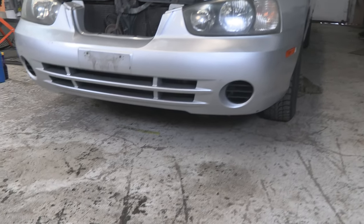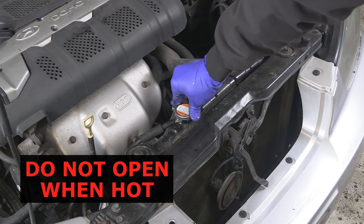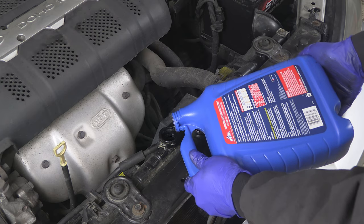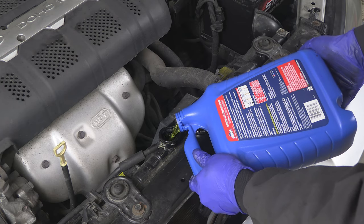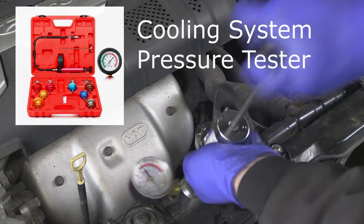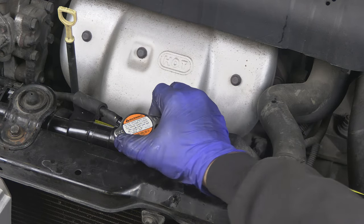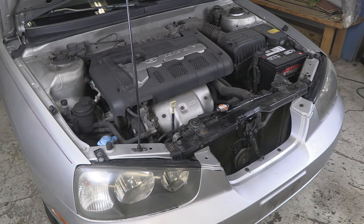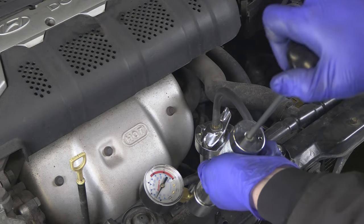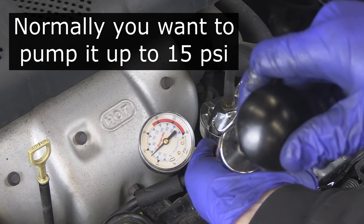If you see a leak in the very front of your car, chances are it is your radiator. The fastest way to confirm your radiator or any part of your cooling system is leaking is to top it off and pressurize the system. Or you can close the radiator cap and let the car run and build pressure naturally from heating up. But this way is definitely faster — I can already hear water pouring out before I could even get it to 10 psi.